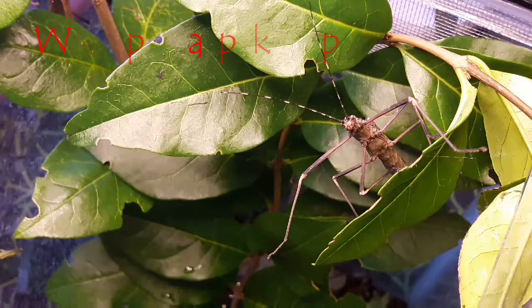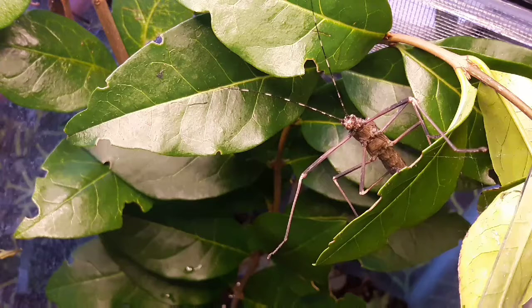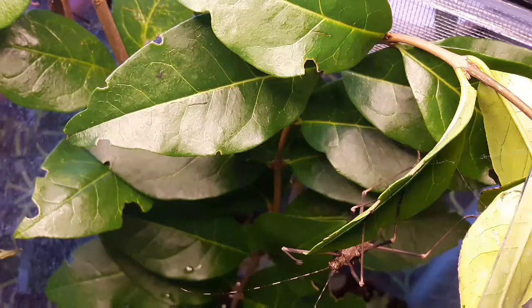Here we have the orange-winged stick insect, or Pseudophasma fulvum. Like pretty much every animal, the scientific name is the important one, as there are many species that could go by the name 'orange-winged,' and quite a few that look very similar within the same genus of Pseudophasma — but this one is the fulvum.